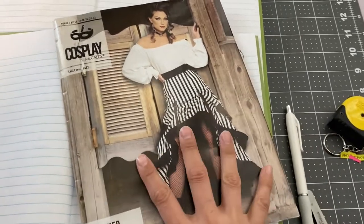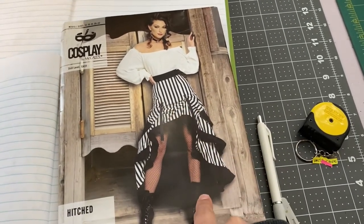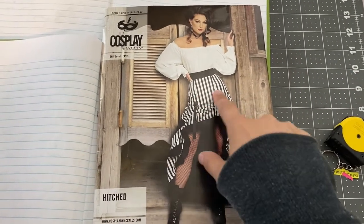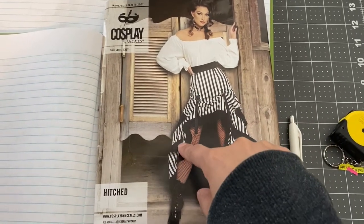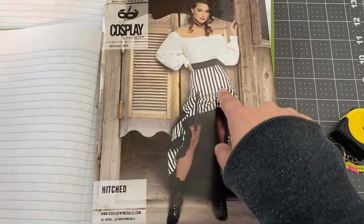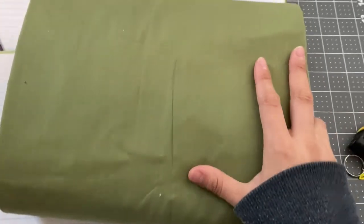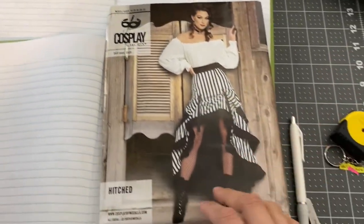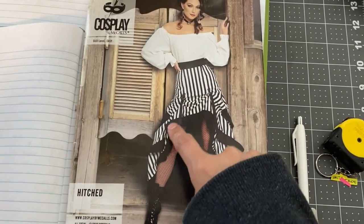This is the pattern I'm going to be doing next — it's a cosplay by McCall's, the hitched steampunk skirt. I'm going to do this pretty close to the original style with one main color fabric and black trim and black accessories, but I will be using this army sort of green fabric that I have because I have a ton of it and I need to use it — slash the stash.